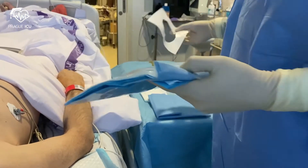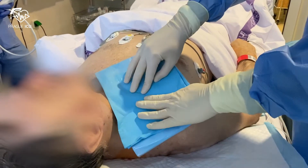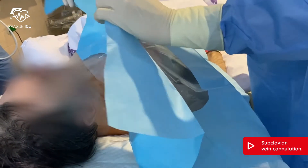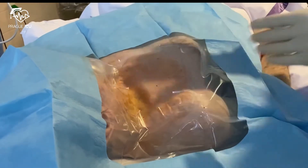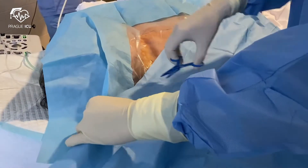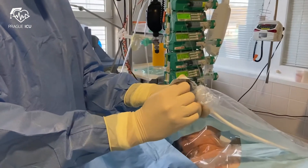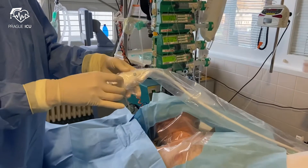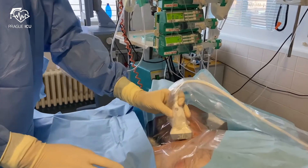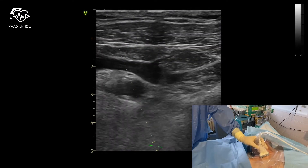Then drape the intended area. Afterwards, insert the ultrasound probe into the sterile cover. Position the probe to have the right side of the image on the right and left side on the left. Check again the presence of the subclavian vein in the longitudinal view, which is preferred over the transversal position for cannulation.